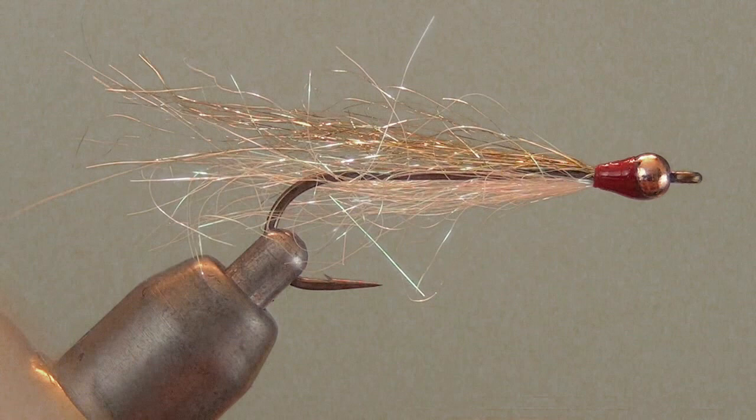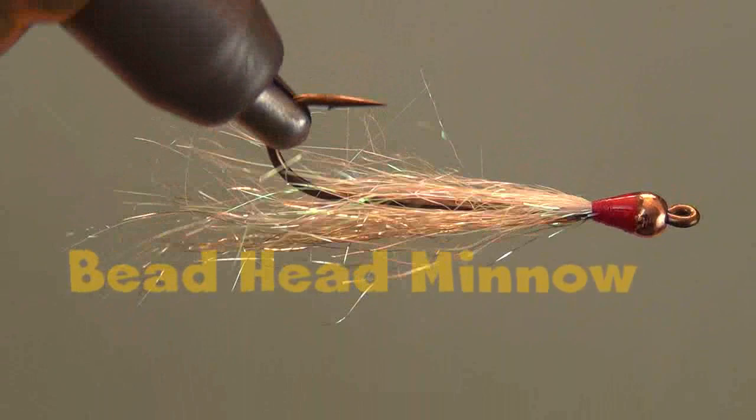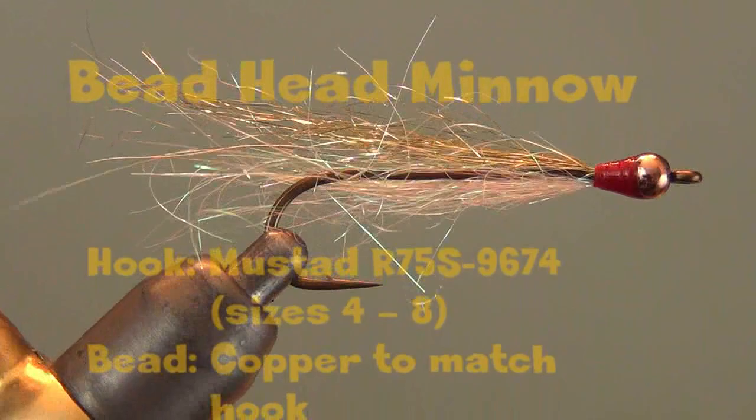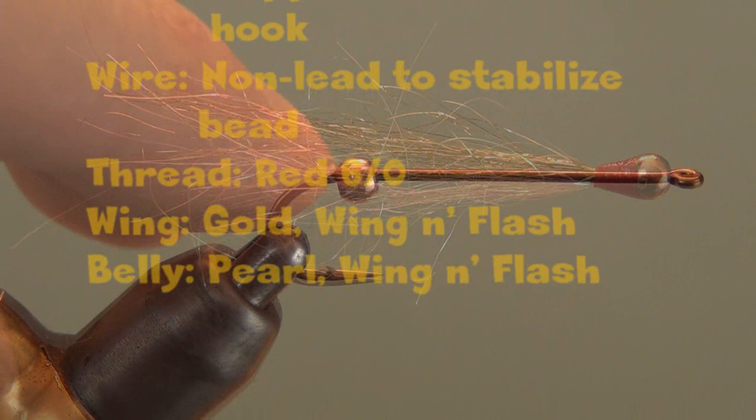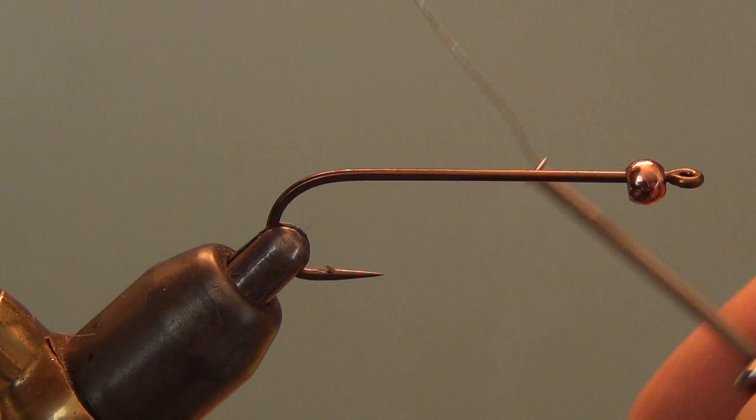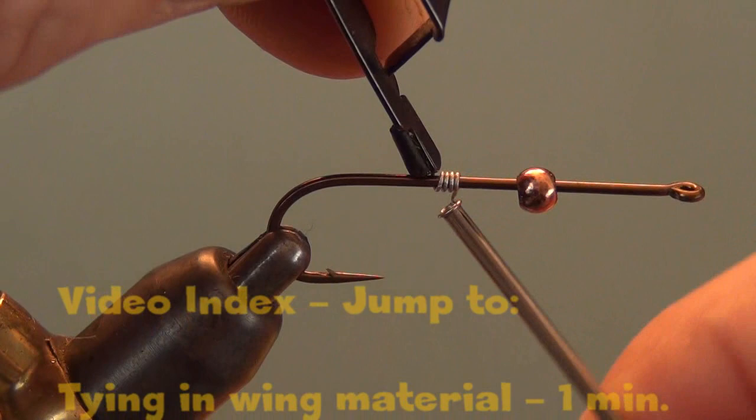We're going to tie a fly called the beadhead minnow. I don't know who designed this fly. I saw it in an Orvis catalog, bought some for my store, and it became a very popular seller. When Orvis stopped selling them, I got the recipe from them and started tying them for the shop because it was so popular. This fly probably accounts for more of my landlocked salmon in a season than any other fly.